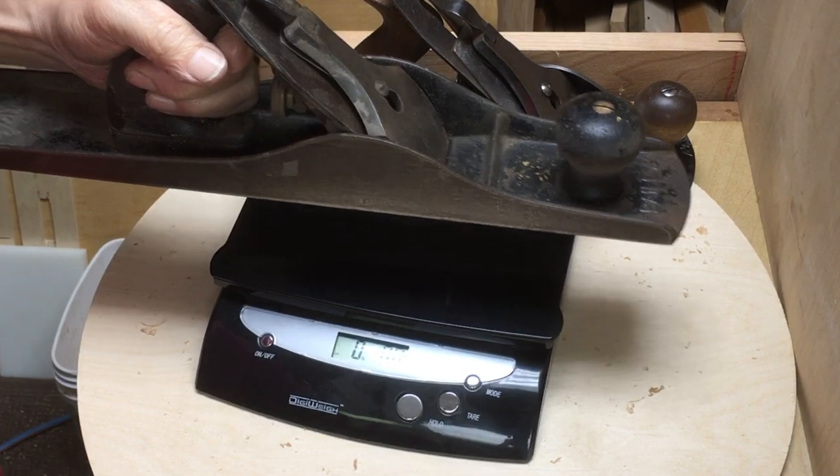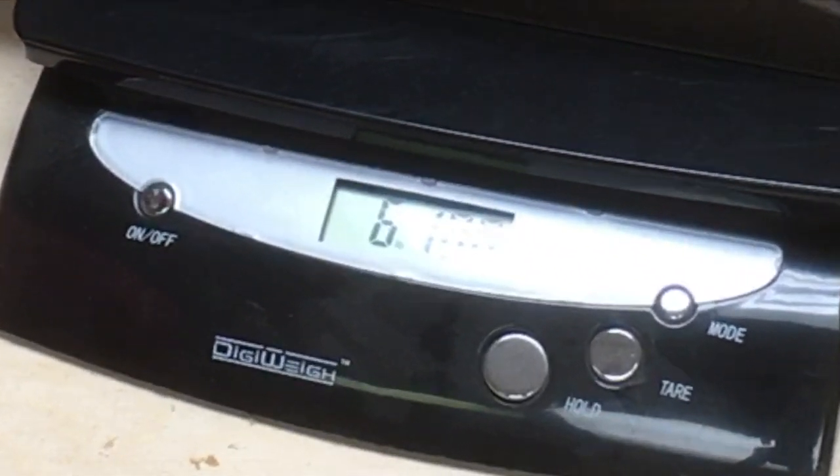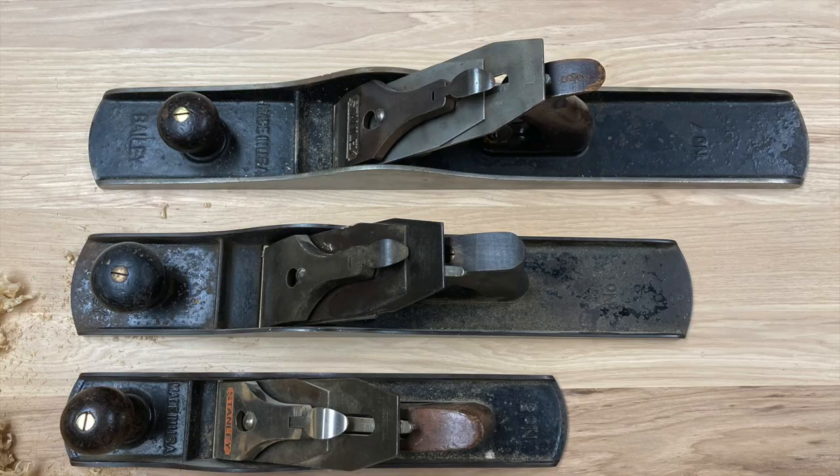I'll start out by just weighing the plane to let you know how heavy it is. They are pretty brutal planes. It weighs six pounds, ten ounces.